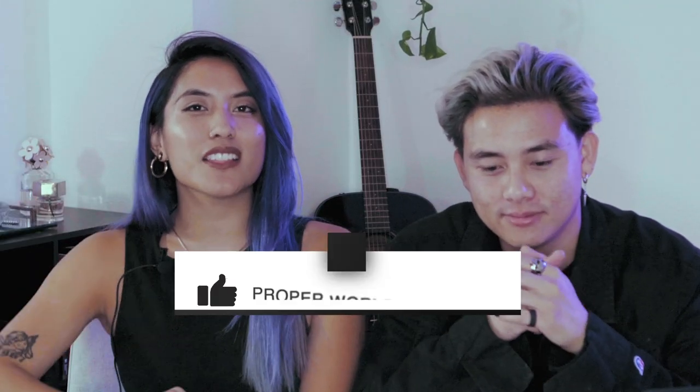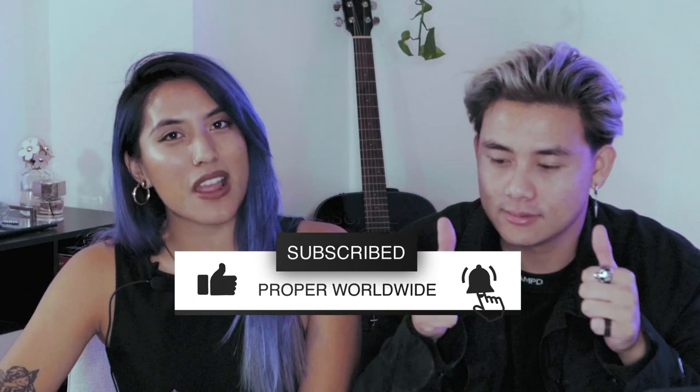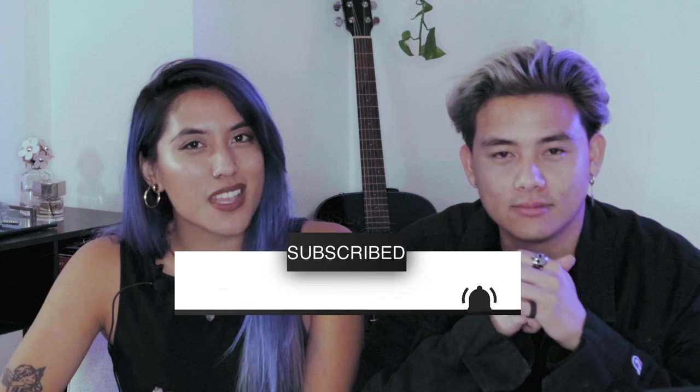If you liked this video, give us a thumbs up and hit that subscribe button. Turn on post notifications if you're feeling fancy, and stay tuned for more videos.